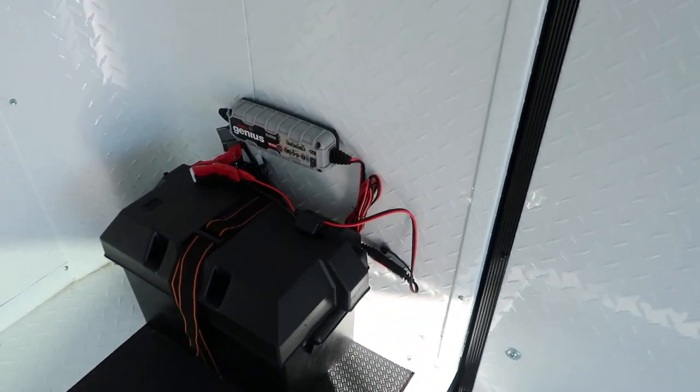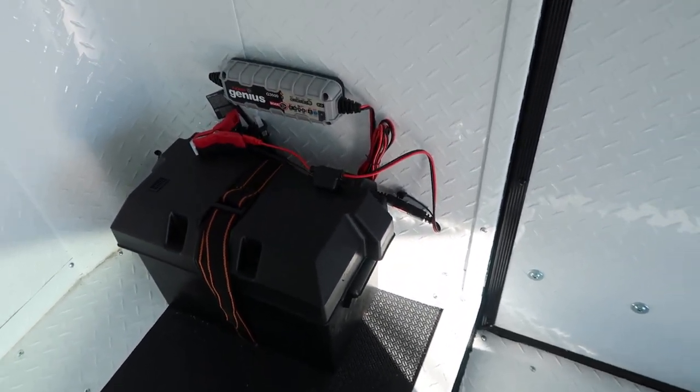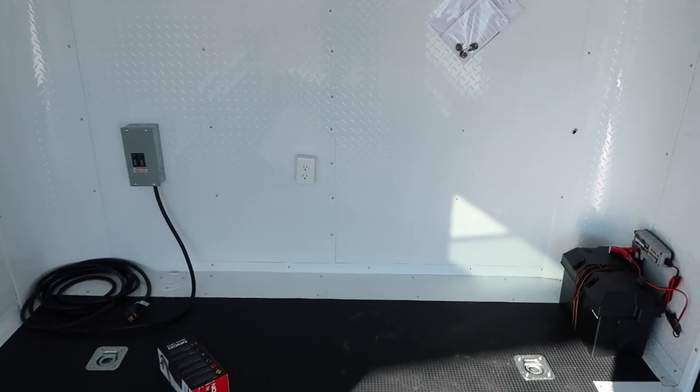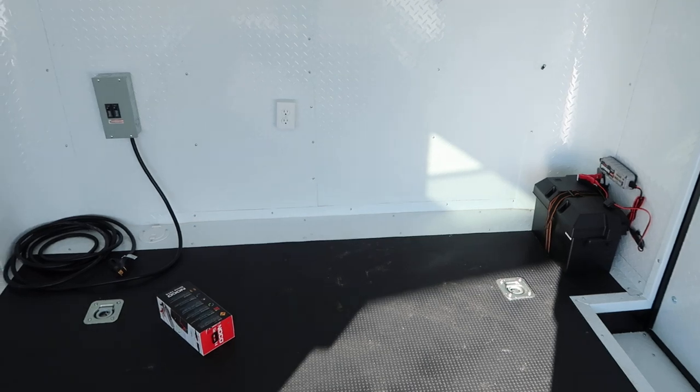You do have a battery with a battery box and a battery charger, and that's going to run these puck lights for interior light. It's also going to run those exterior lights for you, so you can pull up to the racetrack, the campground, or wherever you're going, unhook from the truck, and have interior and exterior light.